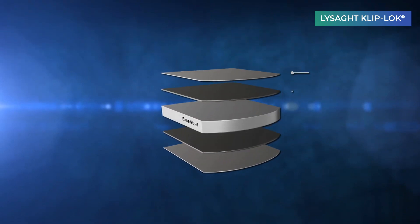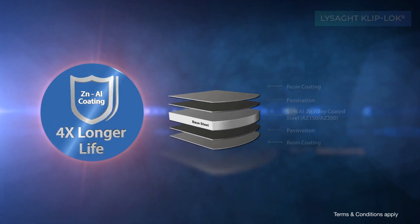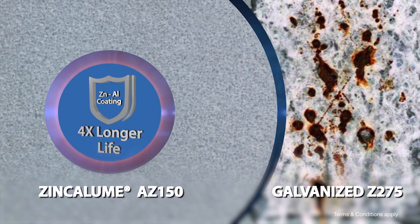With zinc-olume steel as its base material, Lysad Cliplock offers excellent durability and 4 times longer life compared to galvanised steel.